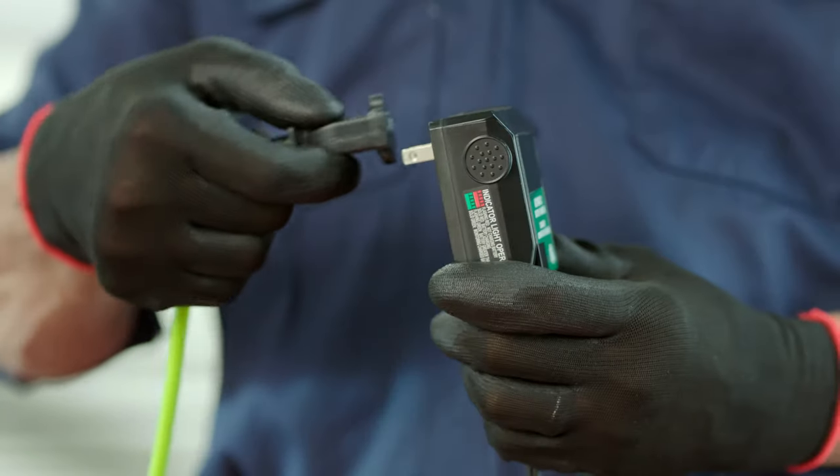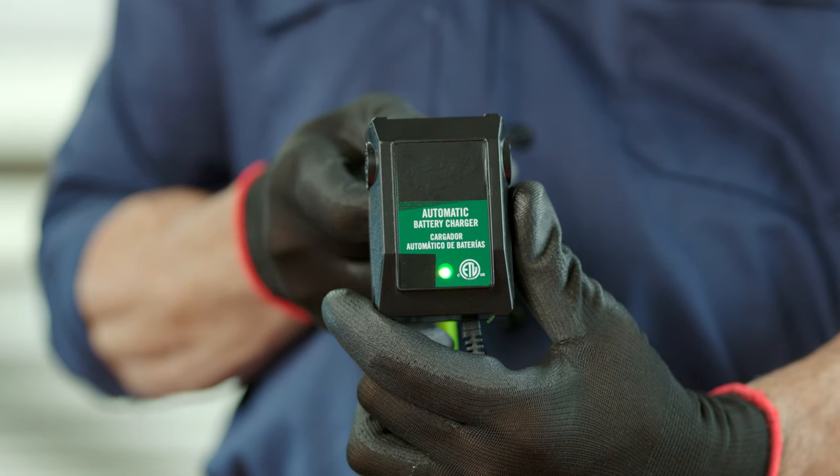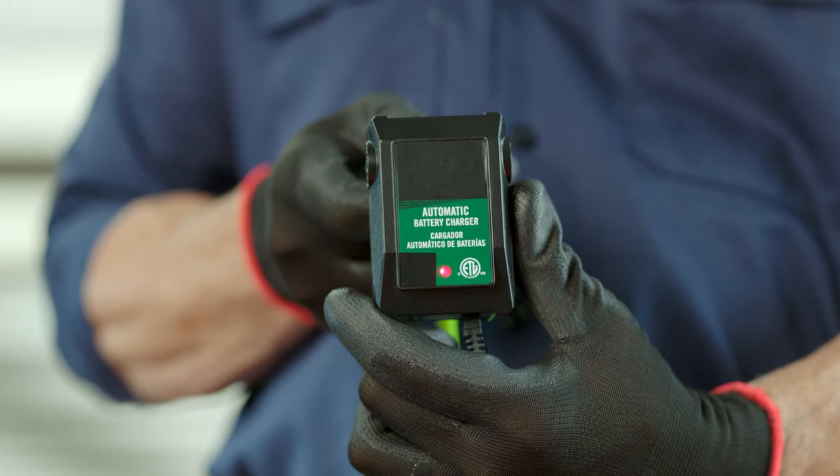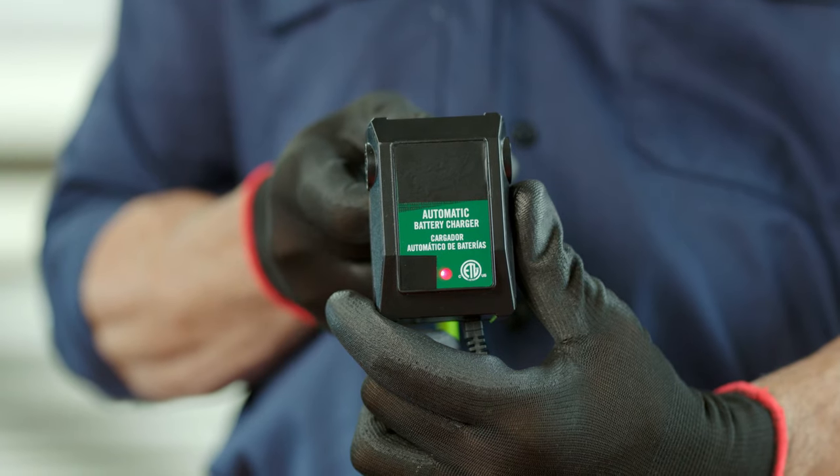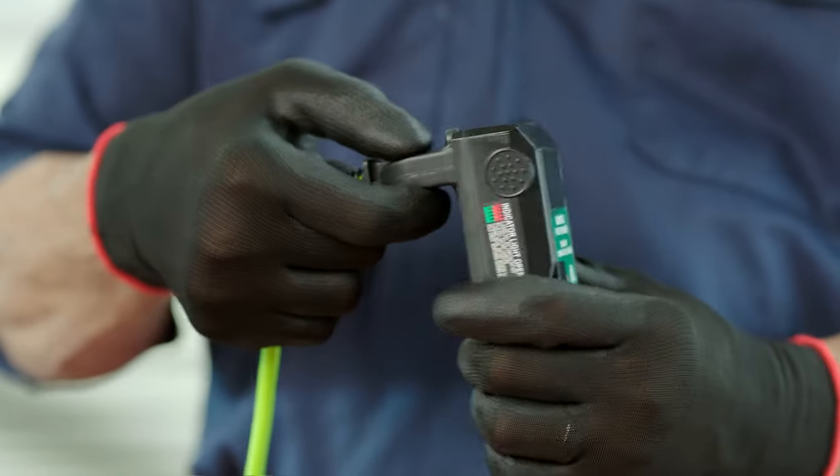We'll start with the trickle charger. A trickle charger is a maintainer. It's meant to be left on cars that may not be driven for a while. The trickle charger helps stop self-discharge. Self-discharge is when the battery loses its charge over time, and this can be affected by hot or cold weather.